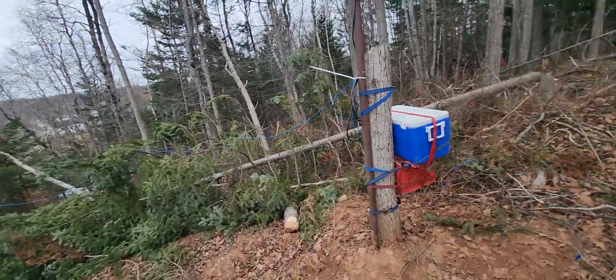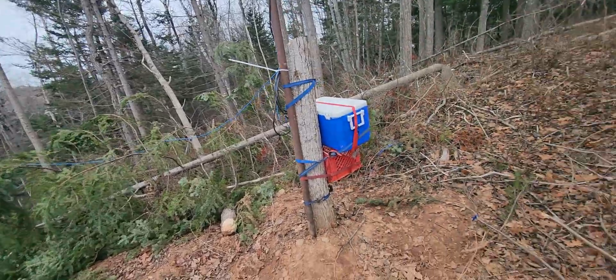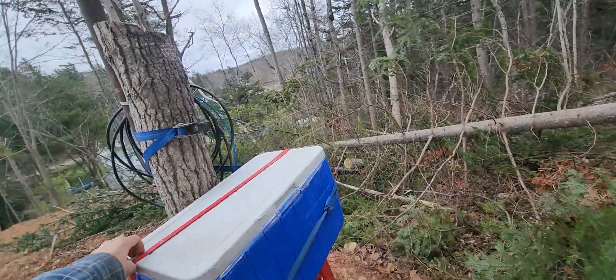I'm way out in the country, a long ways away from any city noise at all — I mean a long ways. You wouldn't believe how quiet it is out here on the bands.